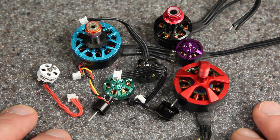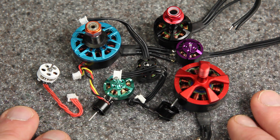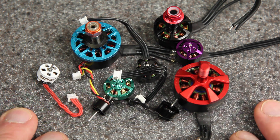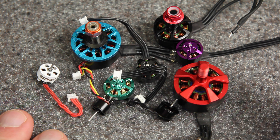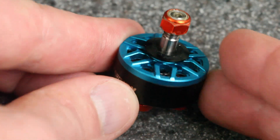Brushless motors come in all different shapes and sizes, and there are different ways they can be constructed. On some of them the oil is going to make a big difference, and on other ones it's probably just going to be a waste of time. So let's take a look at the construction of these motors, because that will help you to understand what the oil is doing and when it'll make a big difference. Let's start by taking a look at a larger motor, because it's just easier to see everything.